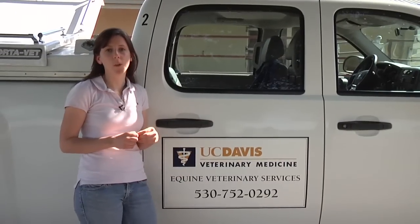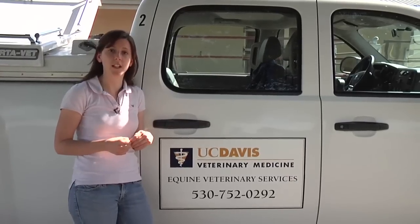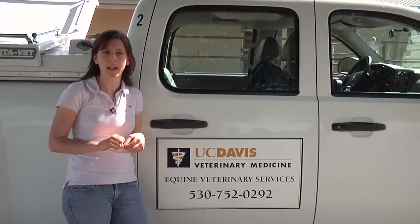Remember, the most important thing when you're wrapping legs or if you have a horse with a wound: consult with your own veterinarian, have a proper diagnosis and a proper treatment plan in place.